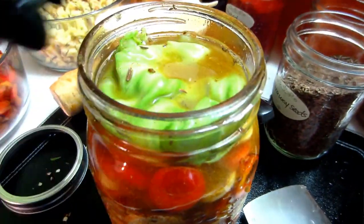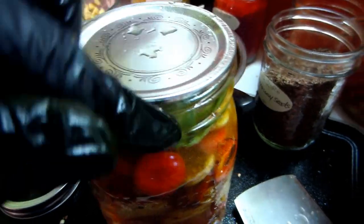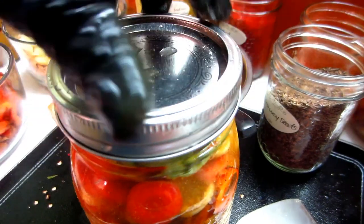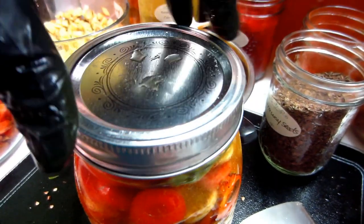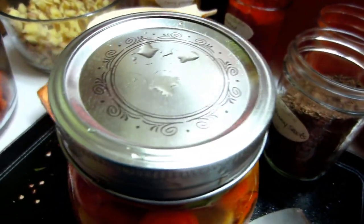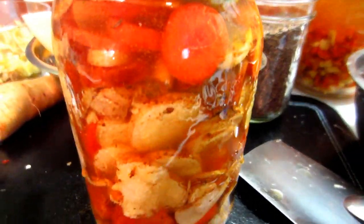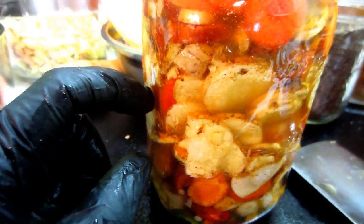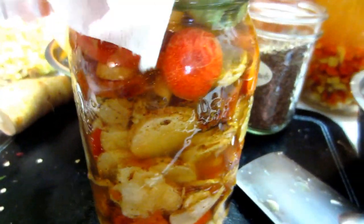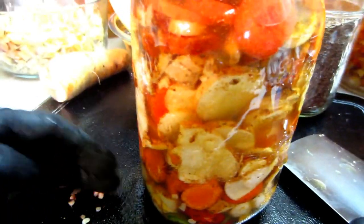Really you just need the lid on to keep out fruit flies — especially in summer, or if you're like me and always have fermenting going and always have fruit flies. So that's how you make fermented carrot coins — this is the spicy curried version. Leave this to ferment at room temperature for up to 10 days. You can eat it anywhere from 3 to 10 days depending on the consistency you like — I like a minimum of 10 days at around 21 degrees.